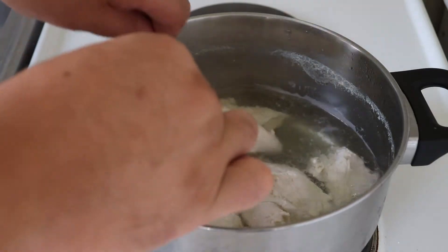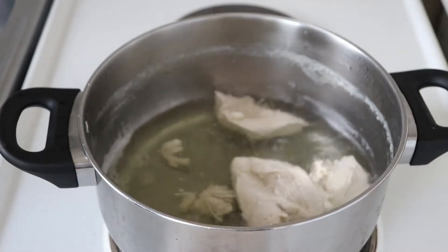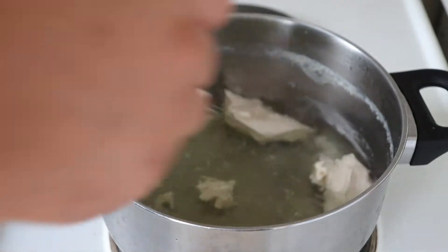After 40 minutes have passed we're going to have somewhat of a chicken broth — you can use this to make some soup later. Our chicken is cooked already, we're going to take it and move it to our chopping board.